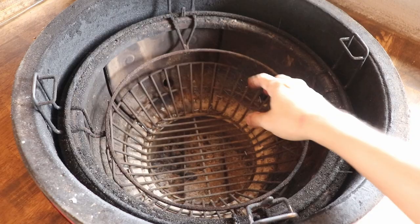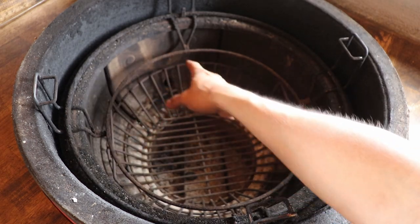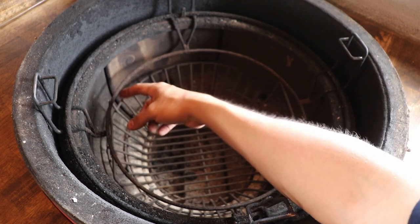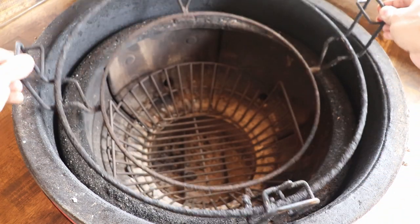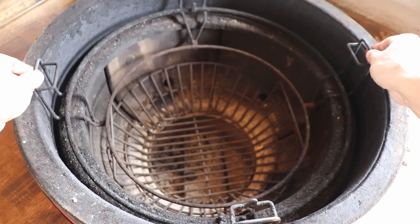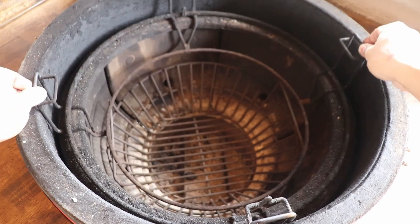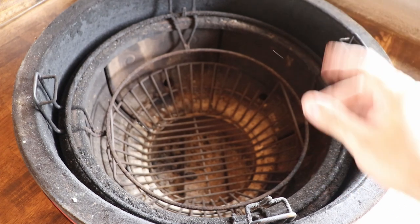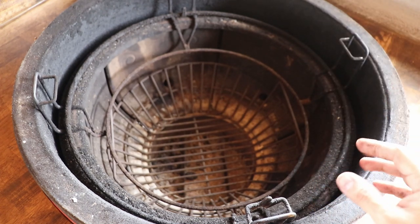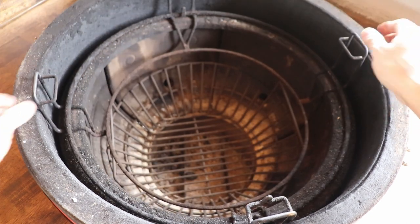One reason this might work for you is the same thing I talked about in the first video. The Kamado-style basket has handles that stick up so the divide and conquer system can come up with it — this one does not, they're separate. On the other one, you just flip it to the side and pick up the entire basket, which is great if you want the Kamado to cool off quickly.